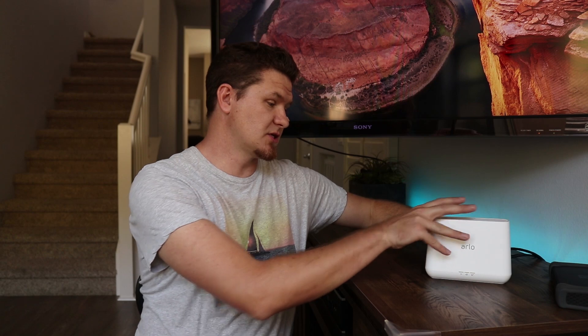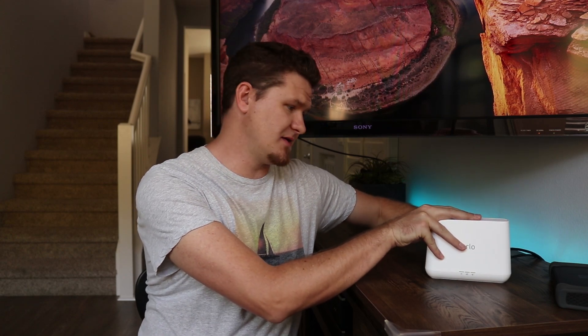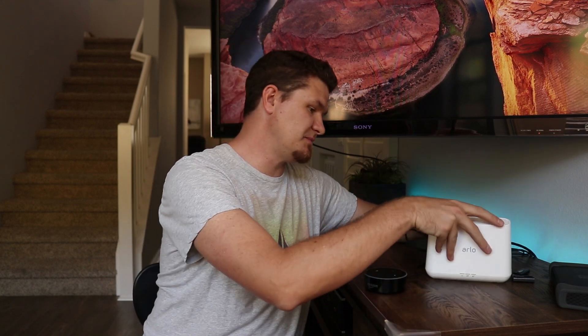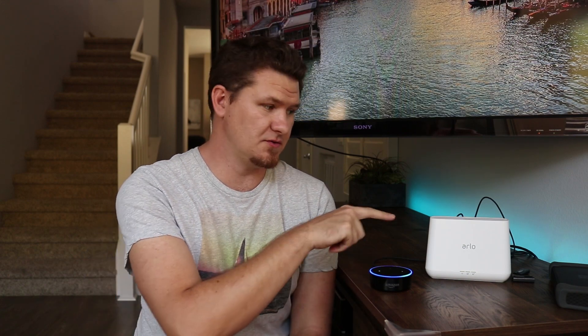One other tip I wanted to show you: the USB ports on the back can be used for more than just external storage. I'm going to unplug the thumb drive and instead plug my Echo Dot via USB into the back of the base station to power it. Now I don't need to run the Echo Dot to a separate wall plug — I can just piggyback off the base station. It'll power small devices; it's not going to do anything major, but it's a nice option.